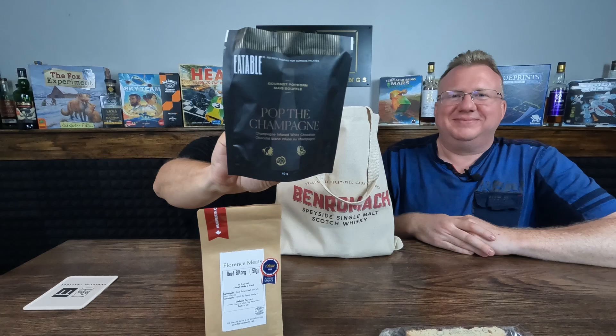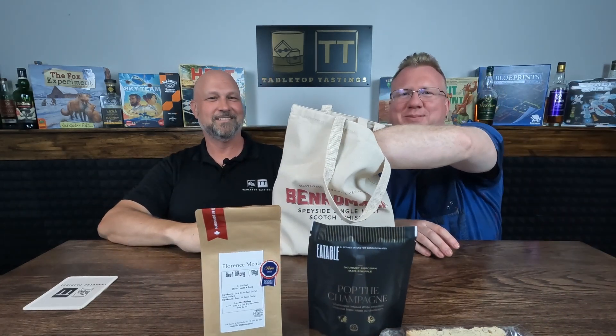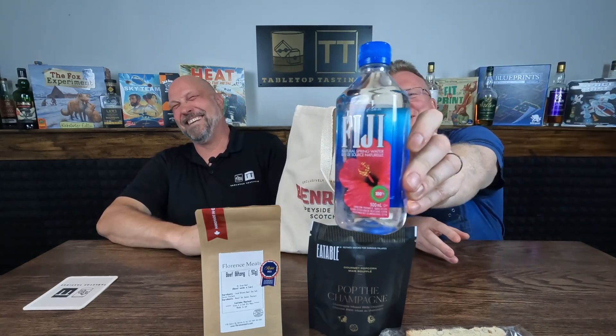Oh, I love the edible popcorn — popcorn and champagne! I don't think we've had champagne yet, have we? No, we have not — fancy! And we've got some Fiji water, fantastic. Always good to have in between samples to stay hydrated.